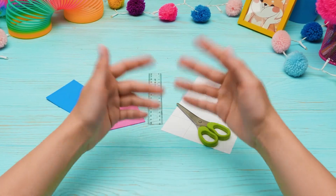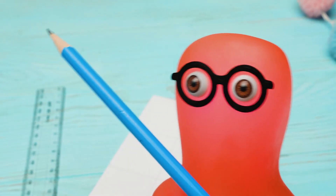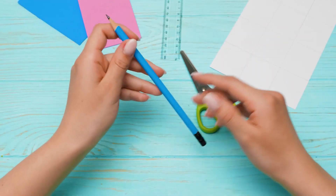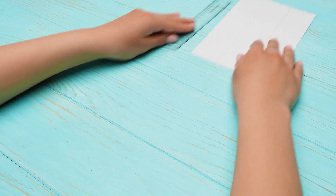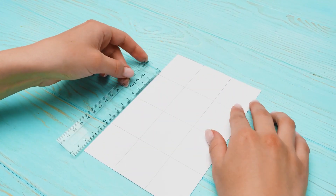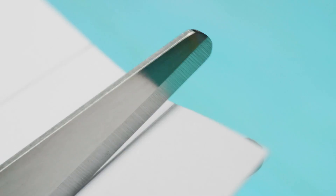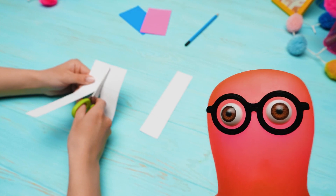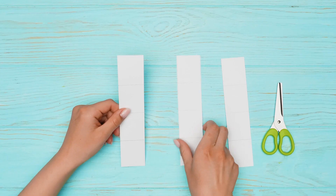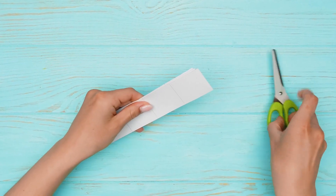Hi, guys! Do you want to make some gifts for your friends? I do! For our friendship, I'm ready to do everything! What will we make first? Let's start with the trinket notepad! We'll cut out several sheets of paper with the size of 4 by 4 and a half centimeters. Be careful and make as many sheets as you want! I already can't wait to see the final result!